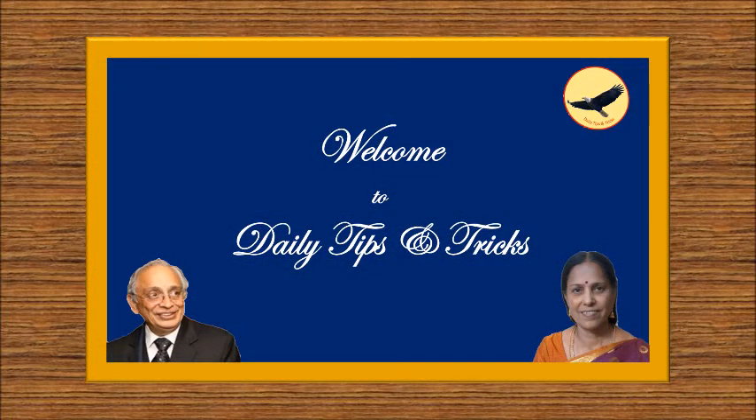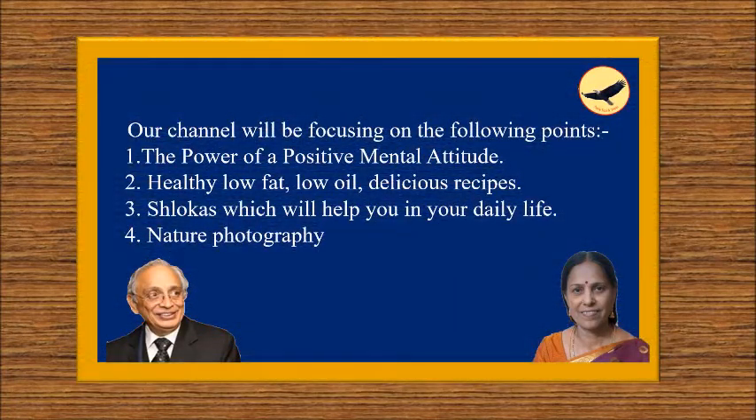Welcome to our channel Daily Tips and Tricks. Our channel will be focusing on the following points: the power of a positive mental attitude, healthy low-fat low-oil delicious recipes, shlokas which will help you in your daily life, nature photography, and kitchen tools and tips.